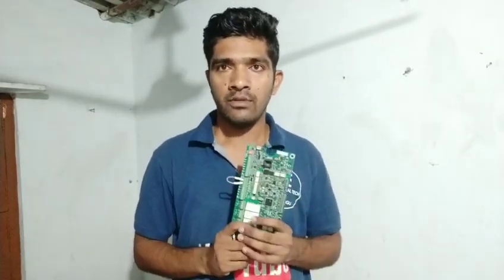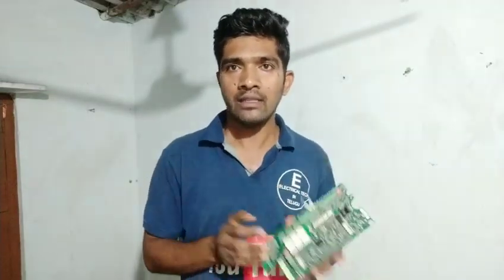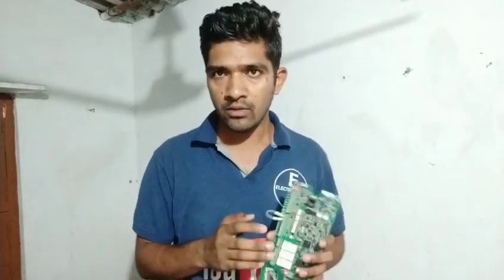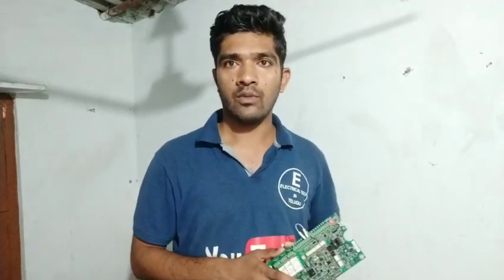Now we are going to do the wiring on the DIN. There is a VFD, and the VFD is going to control the motor. We are going to push the voltage to the VFD, then to the sensor. We are going to connect the potentiometer to the Analog Input.